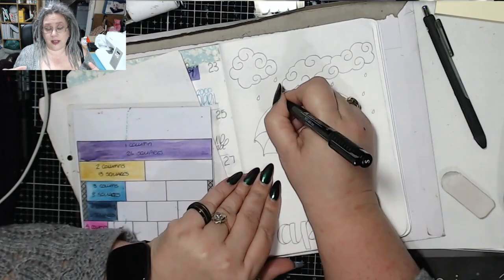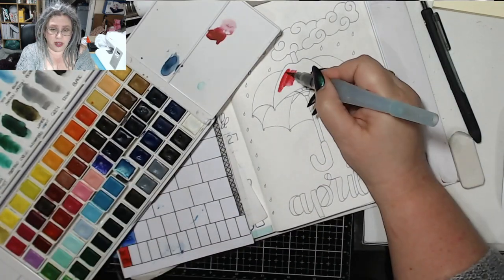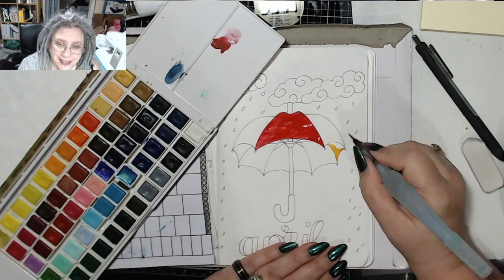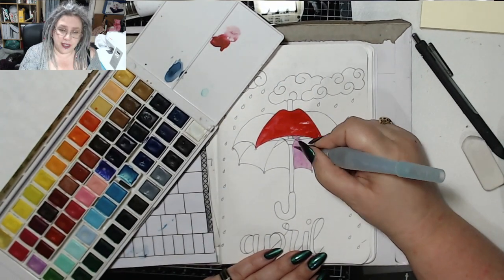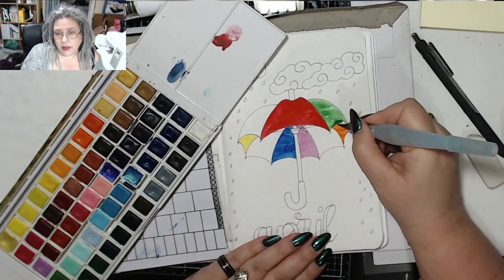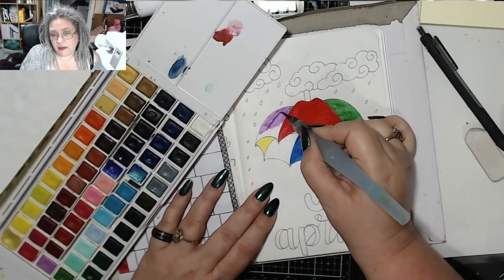I did a similar font to her mainly because I'm a bit bored of doing the same old fonts over and over again. I drew everything in and then I just basically pulled out the watercolours and went for it. Most of these are Jane Davenport watercolours and I just laid them down — there you go, that was it really.